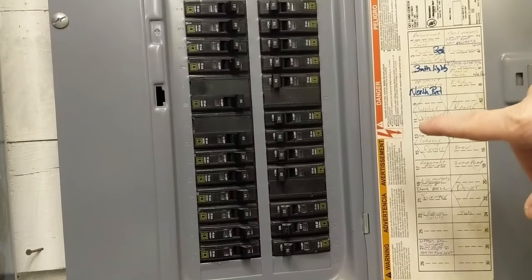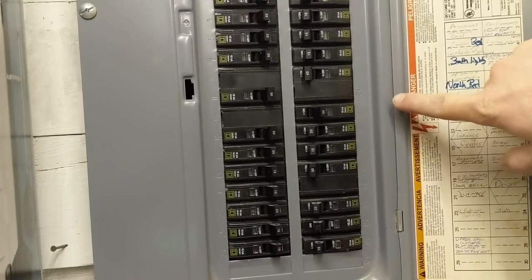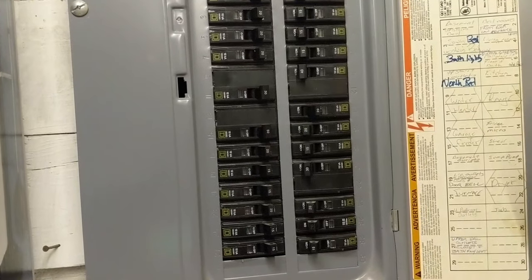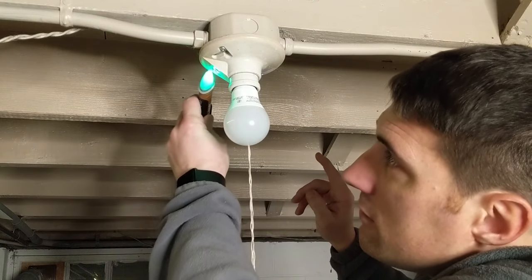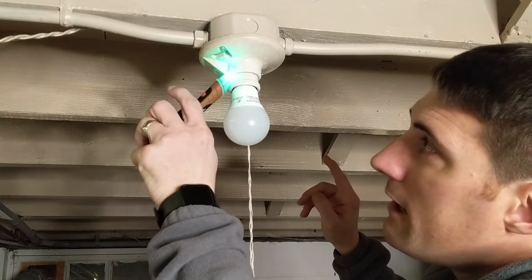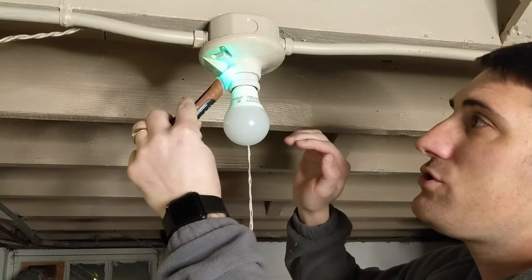On my electrical panel I found the correct circuit breaker that we need to flip. We are going to turn that off and now we will check that fixture again with our voltage detector. I am not getting any reading of any power, so we should be good.